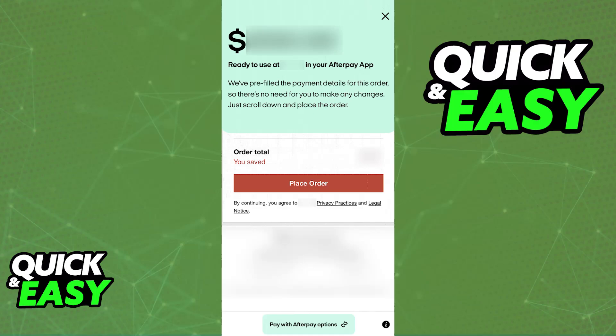Afterwards, it's always going to be available in the orders that you have placed when you go over to your profile. You can repeat this process as many times as you wish according to the available balance that you have on Afterpay.